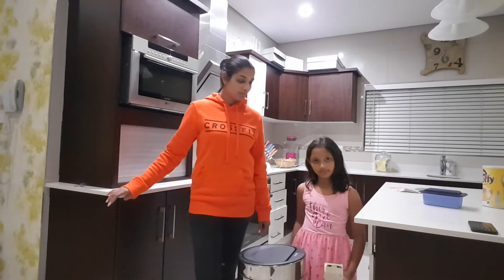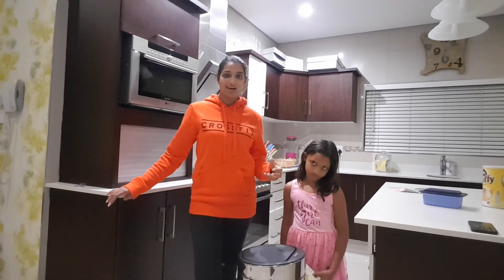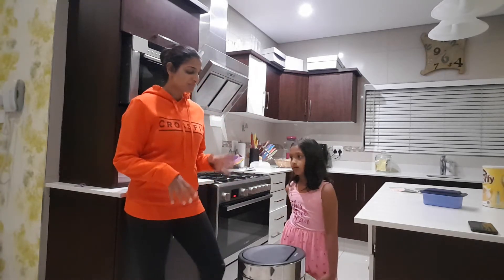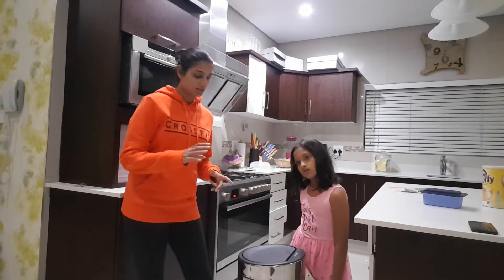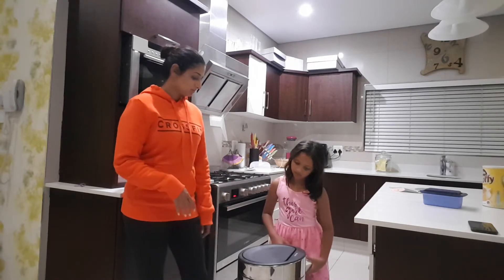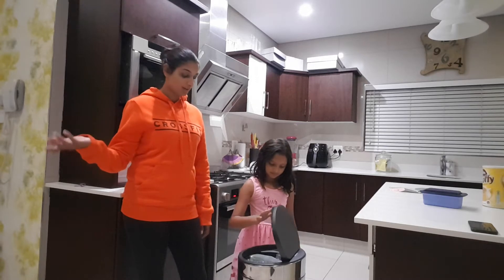It's an amazing product. It is a luxury item but if you're looking for something to have in your kitchen that's going to make it beautiful as well as easy and relatively stress-free, it's actually pretty easy to maintain. With the bin it's got a touch sensor, so Zaina, do you want to touch the bin to show me how it opens?